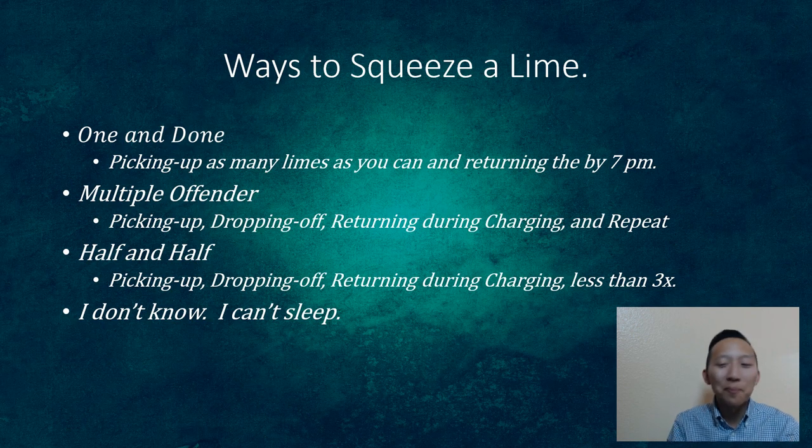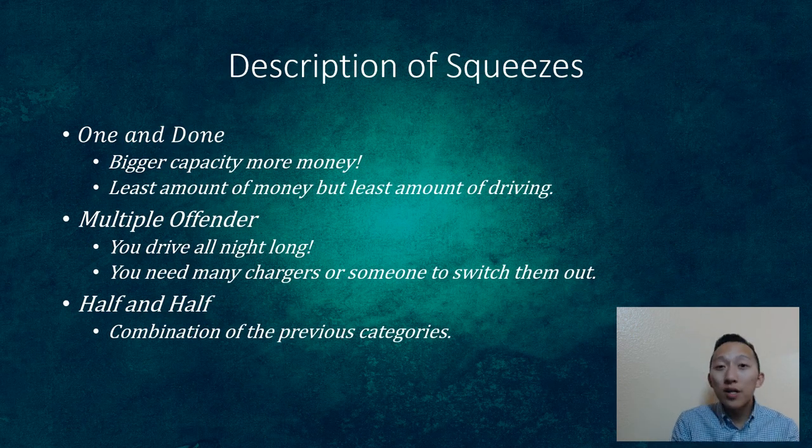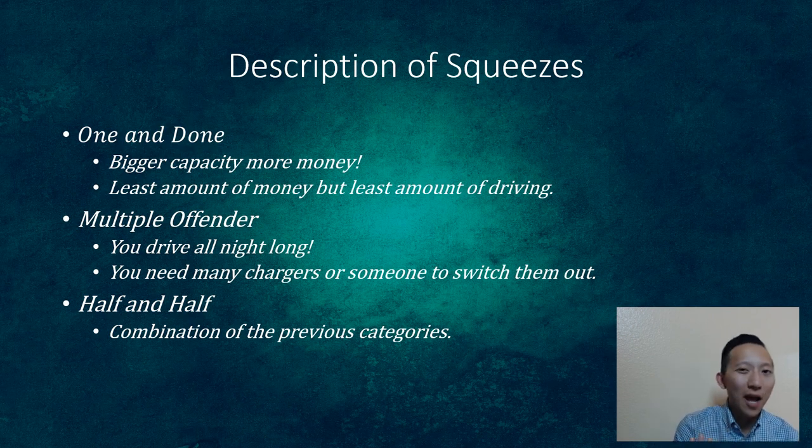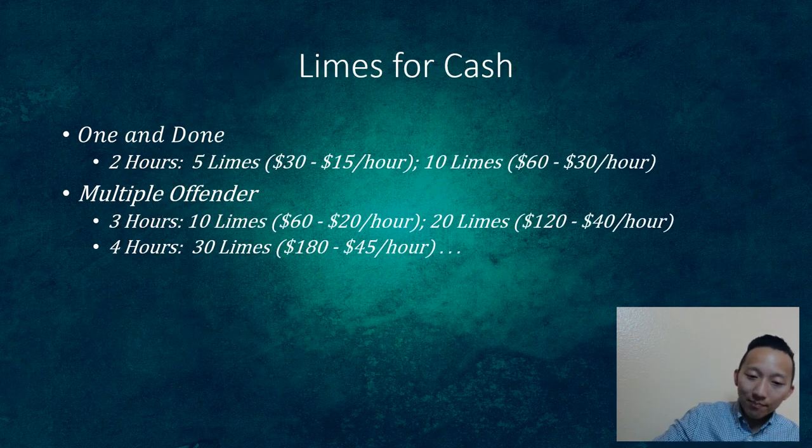Each category matters because for the one-and-done, you basically need big capacity. The bigger your car can hold — 20, 30, even 40 limes — the more money you'll make. There is a limit based on your chargers, but more is better. For the multiple offender, the benefit is that if you have 16 and come back with 8 charging, then go pick up another 16, someone at home can swap them out so you waste no time getting charges back out.